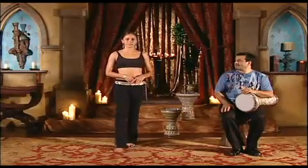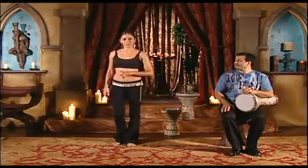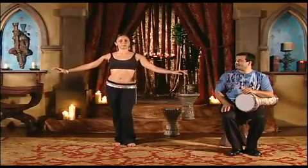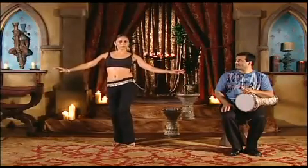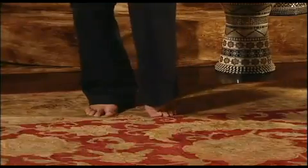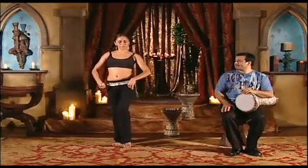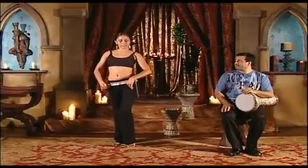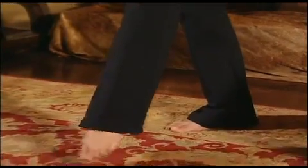Now let's try another variation of the hip drop. We are going to add a kick for every two counts. We are going to start with a lift. One, two, three, four, five, six, seven, eight. You want to make sure that you are not forcing the foot out.